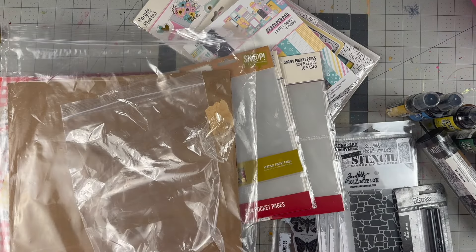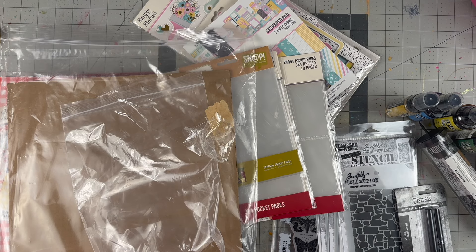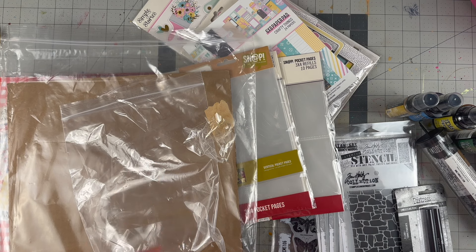Hello everyone, welcome back to my channel. For today's video we are doing a crafty haul. This is a shipment I selected from Cherry on Top — half of it is for design team work and then the other half is simply because I added to cart and, you know, they charged me the difference.